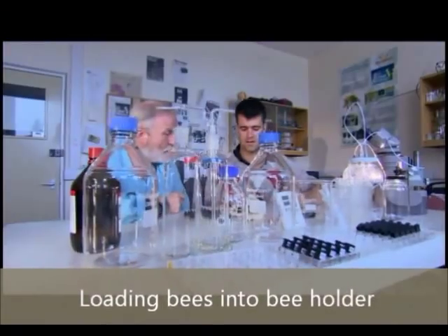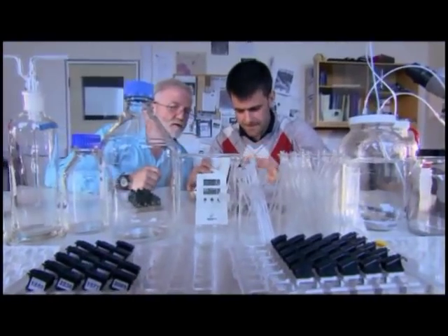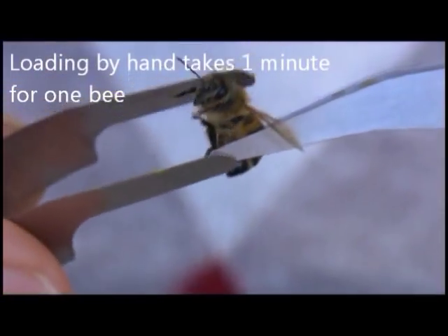So what happens now? Now we're going to take a bee out of this cartridge. And you're using very soft forceps. That's right.